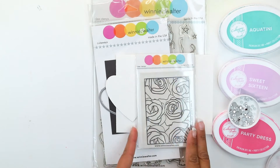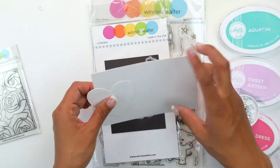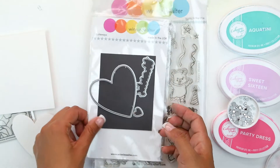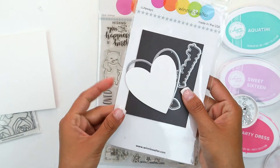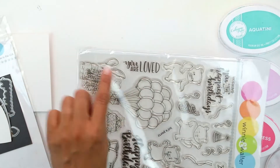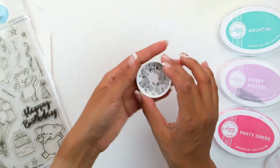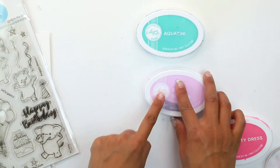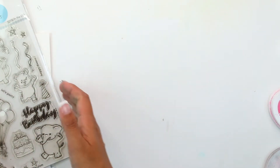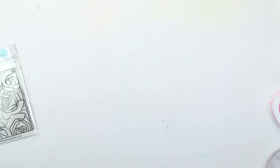For this tutorial you are going to need the following Winnie and Walter stamp sets. We're going to be using the Winnie and Walter Meenie scenery Bed of Roses. You're going to need some white watercolor cardstock. For our die cutting we're going to be using the Bottom of My Heart cutaways and we're going to need three of the hearts. For the sentiment we're going to use the 'You Are Loved' from the Happy Dance with Evelyn T designs. You're going to need some silver embossing or silver sequins, then three colors: Aquatini, Violet, and The Party. These are available on the Winnie and Walter shop.